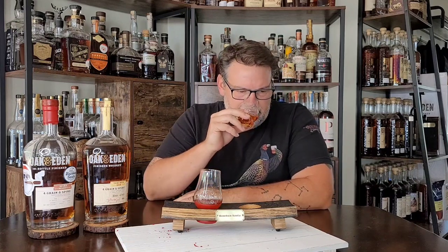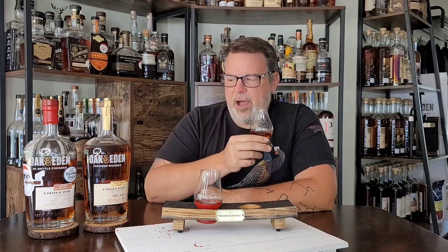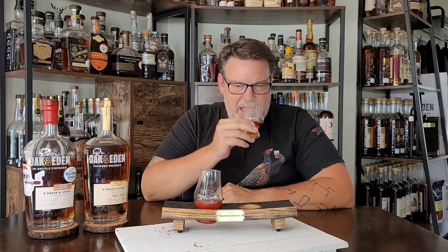Oh wow, so different. It's actually kind of bright. That wheat is really coming through on the nose and it's like a pungent, funky wheat. I'm getting that torched spire as well. There's some really interesting wood notes going on there that I actually really like. But it's hitting me a little funky — I'm getting notes that I kind of get in light whiskey. That's weird.